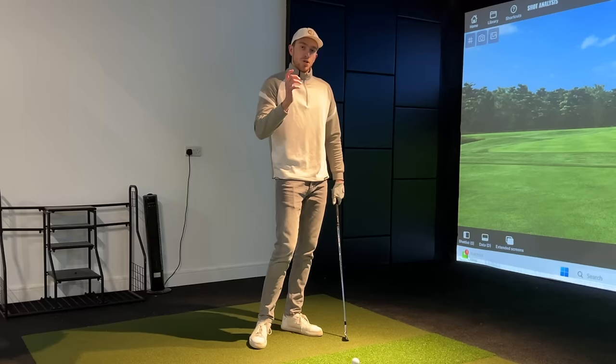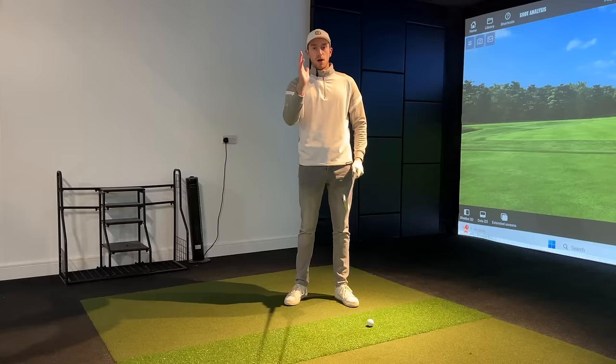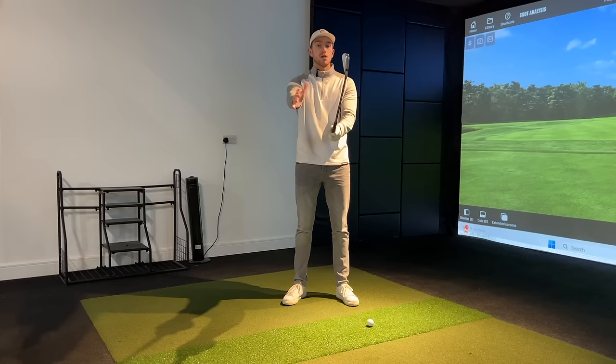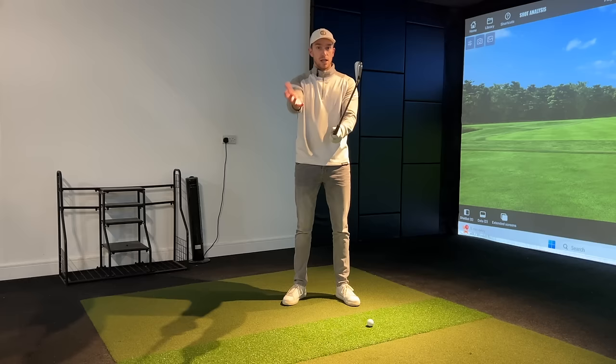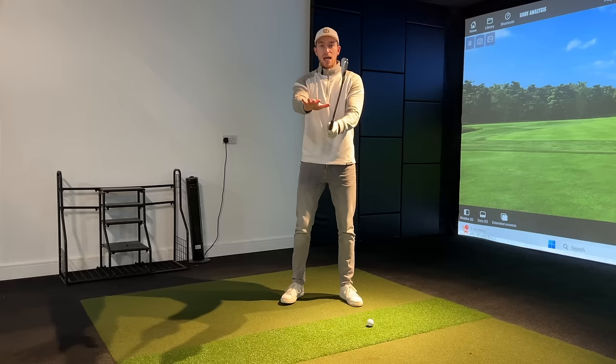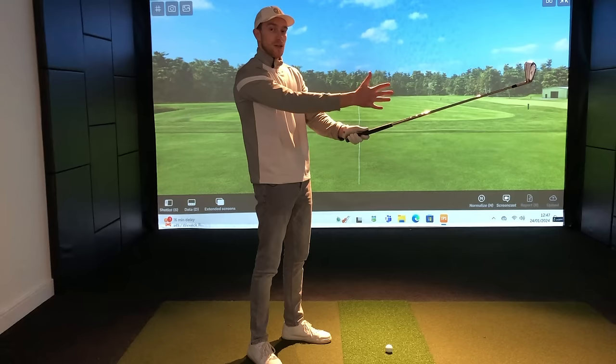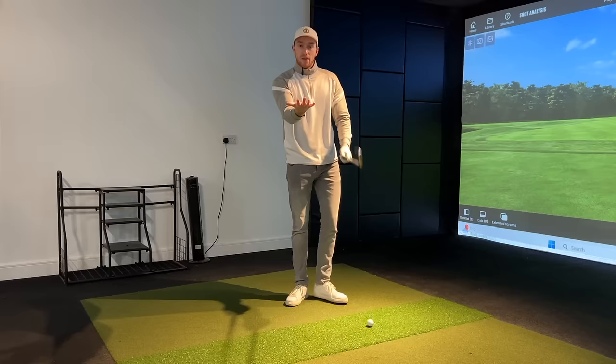We want to make sure that during our setup, rather than seeing the elbow flaring away from the body, we want it to point towards the body. A simple move you can do before every setup is have this right palm facing towards the ground - that's the internally rotated position. To get this externally rotated, we just move the right palm towards the sky. You can see the difference that has on where that elbow is and my entire forearm - getting that right palm moving from pointing towards the ground up towards the ceiling.